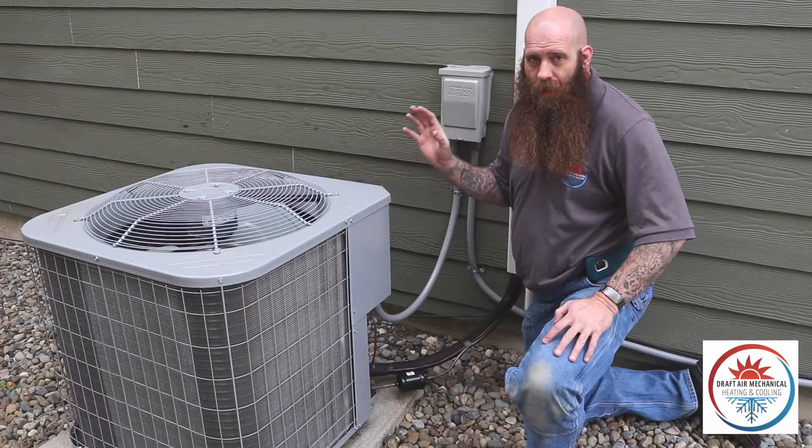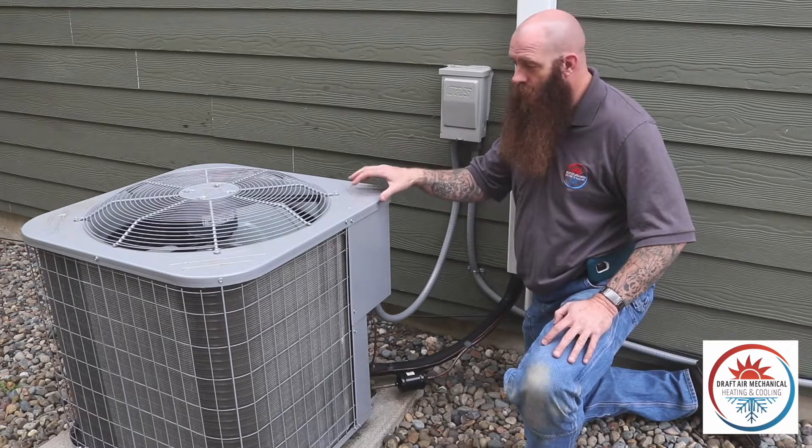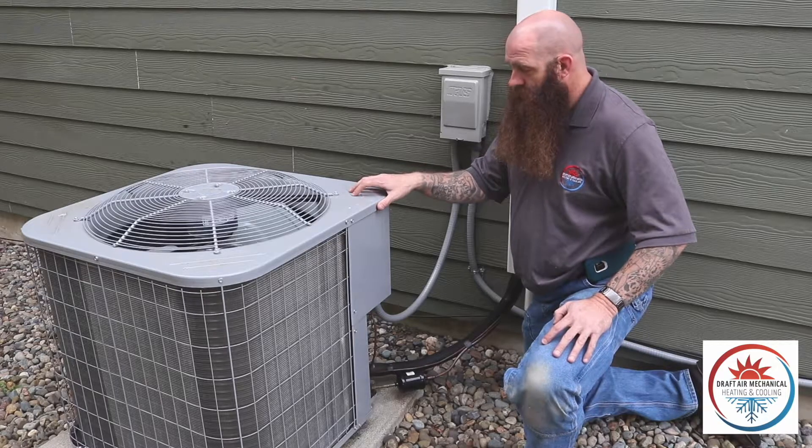It's just a breaker — everybody calls it a disconnect. That's what it is in the industry, but it is essentially a breaker. If something's going on with this unit, we can isolate it from power.